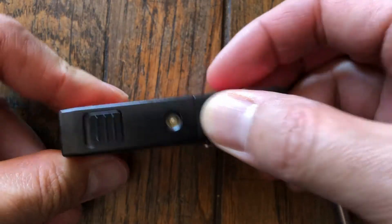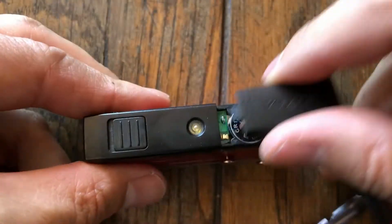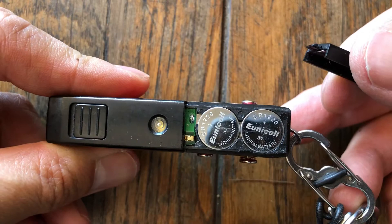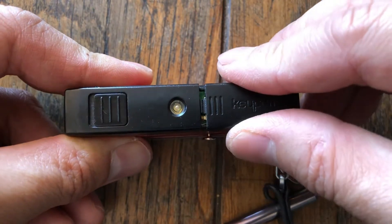This one is also the Bluetooth tracker with the light. It's actually out of power right now and I have to replace the batteries. If there's one gripe about this, it's that the batteries don't last a super long time and I've got to constantly remember to replace them. These are CR1220s, fairly easy to find in any drugstore. I usually try to buy them in bulk on Amazon.